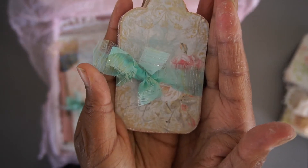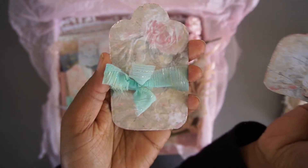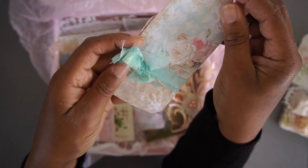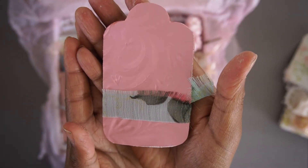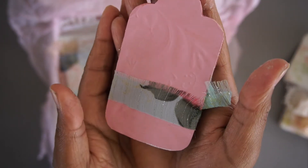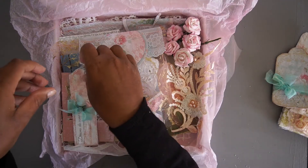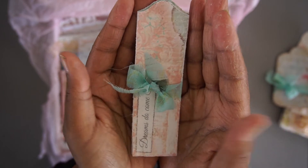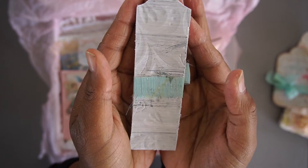Then I have two tags, two different ones. These are also embossed — both of them are embossed. As you can see on the back side, it has a beautiful detail, ready for you to use in your journals. And then a long tag as well with beautiful quotes.